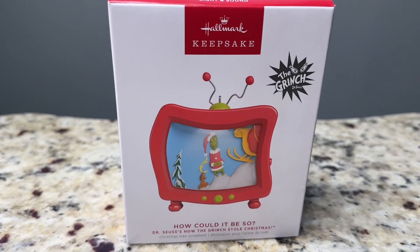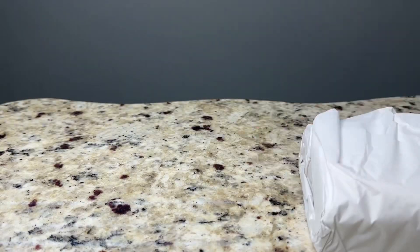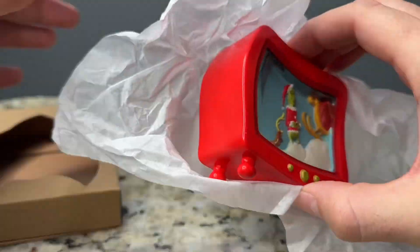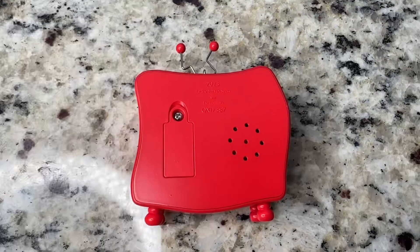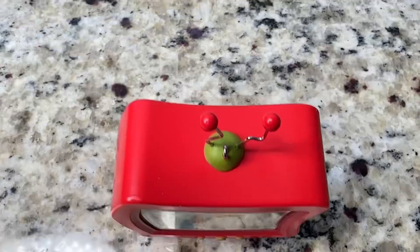Hey y'all, this is Hope with a quick review and demo of the Hallmark Keepsake Grinch, How Could It Be So? Magic Light and Sound Ornament. It does require three batteries, which are included. This is a really fun ornament. It features the Grinch and his dog Max in a vintage looking TV, and it has a little antenna on the top with red balls.